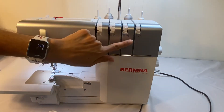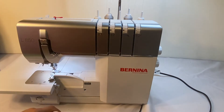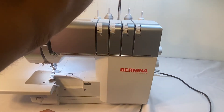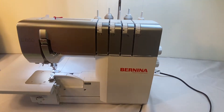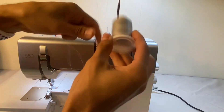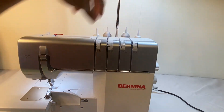So what we're going to do is change our upper looper to our Wooly Nylon. We'll cut up here and pull that out of the way. So our upper looper thread is just now on its own spool — he can stay back there.